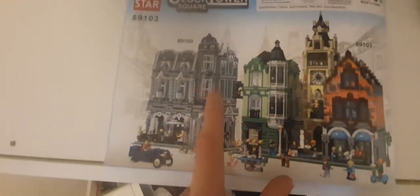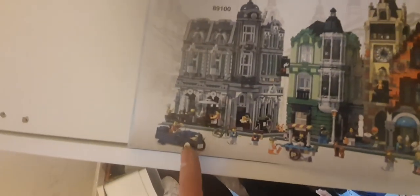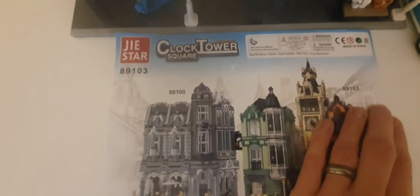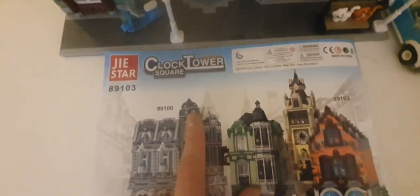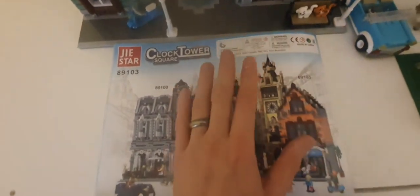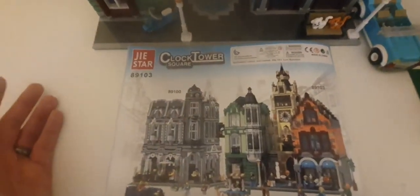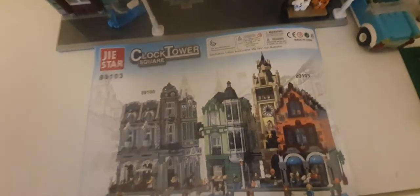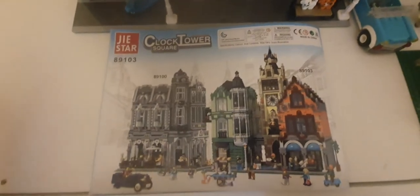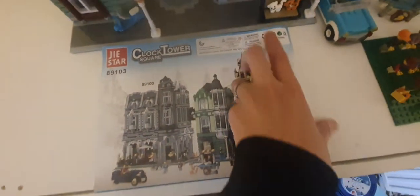On the back of the instructions you get another set shown, and there's also a little classic car. The set numbering goes up to 103 for the clock tower, so I'd imagine 101 and 102 will be released at some point — possibly the train station which is already in my city.